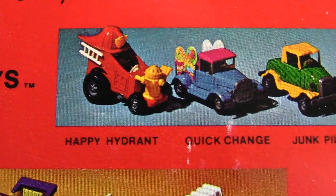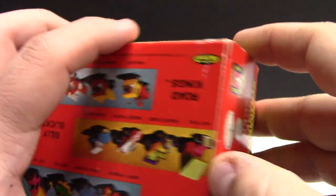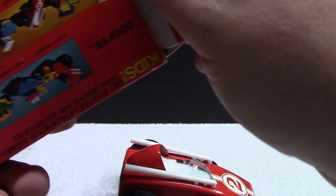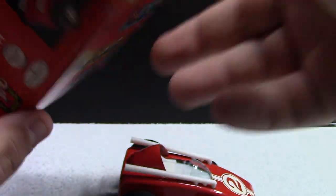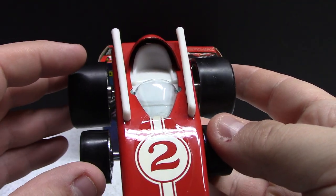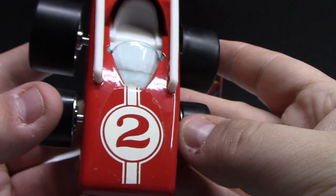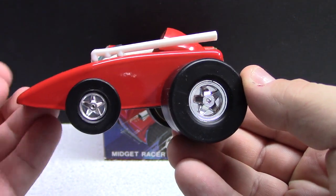Very cool — happy hydrant, so it's like a fire hydrant. Fun stuff. Let's crack it open and take a look. This one here is going to be the silly slicks series — I guess they must have different lineups. Pretty neat. Again, mostly metal — these little exhaust pipes, the interior with the window, no discoloration, no cracks. These are stickers that they used. Pretty cool — little tires in the front, big baddies in the back.